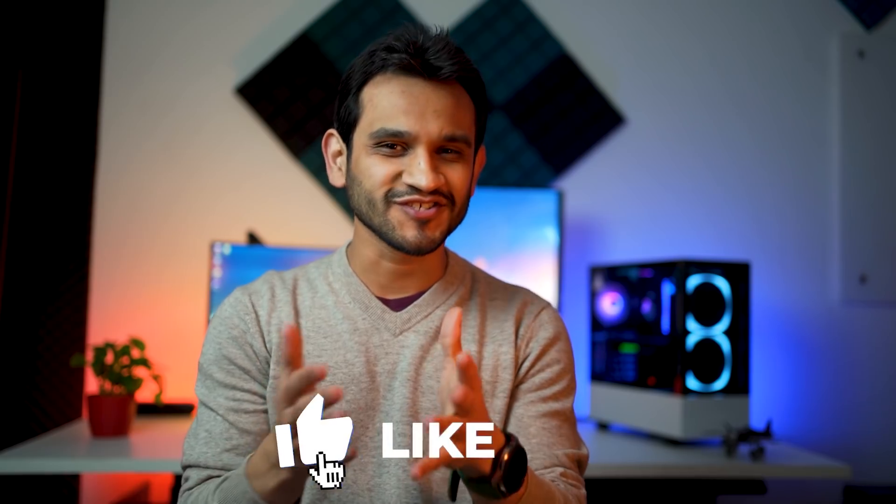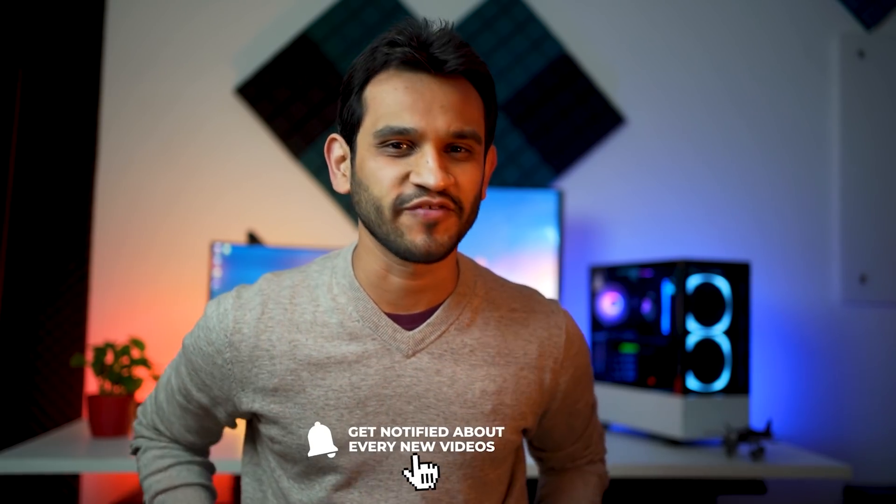Before we move on to the next one, it'll mean so much to me if you could just hit that like button, subscribe to my channel, and hit that bell notification icon. It really helps me sustain the channel and grow it even more. And now let's move on.